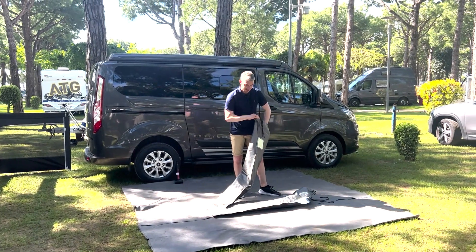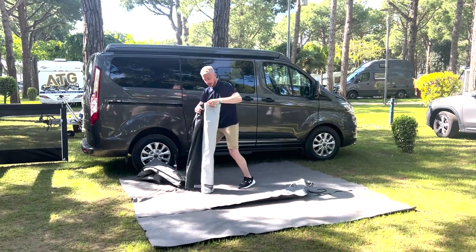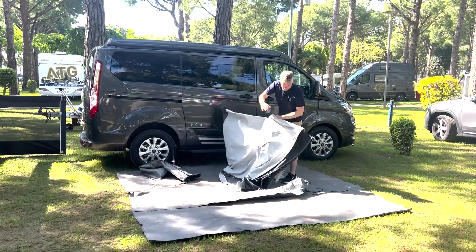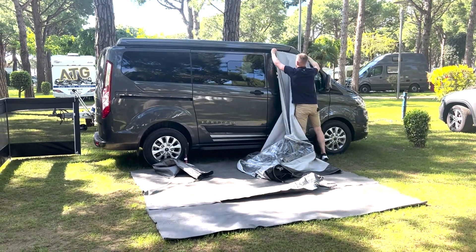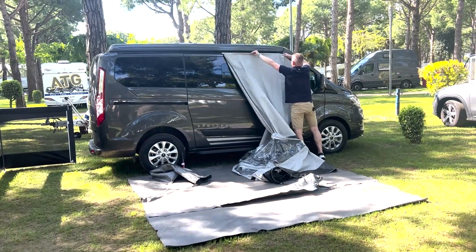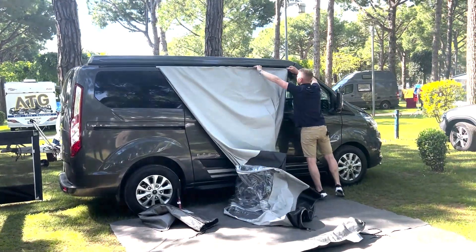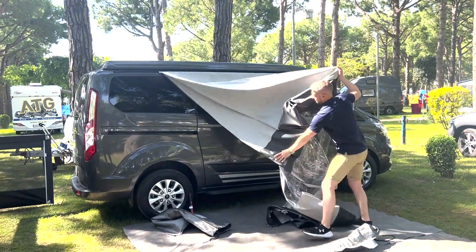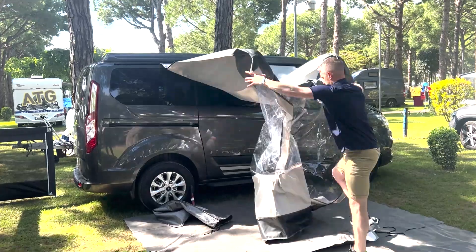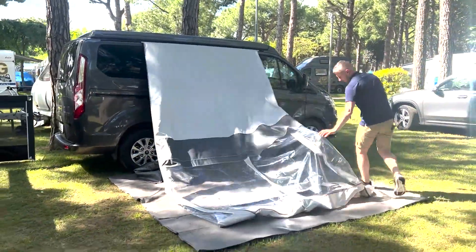So the first thing we'll do is slide the canvas into the channel on the campervan, slide that into the position you want it, and then you move on to the framework.